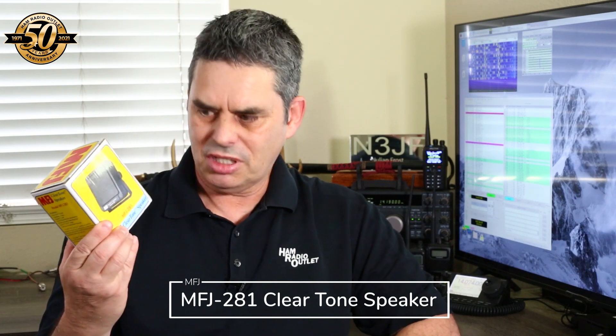The coin toss means we work our way from lowest price to highest price. So let's start with the MFJ 281 clear tone speaker.